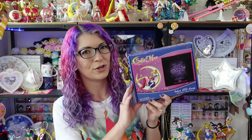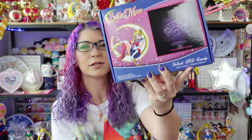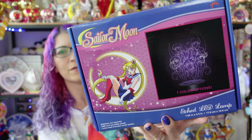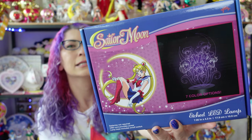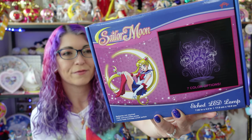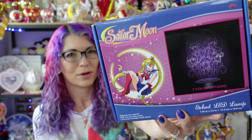I posted a picture of this brand new lamp over on my Sailor Snubs Instagram account and a lot of you had questions about it, so I wanted to go ahead and do a video about this since I have picked it up and I have all the info to share. It is available from GameStop for around $25 plus tax. It is currently on pre-order, or you can sometimes find it in their stores, however we were not able to find it on the internet at time of recording.